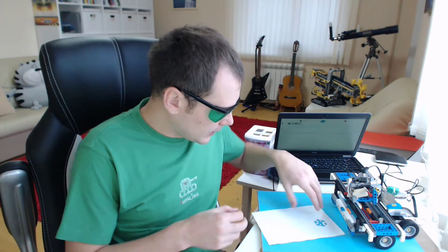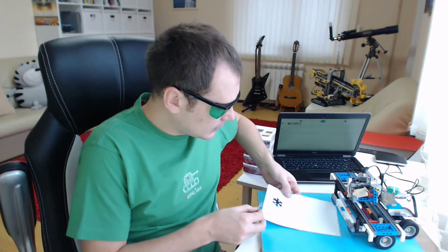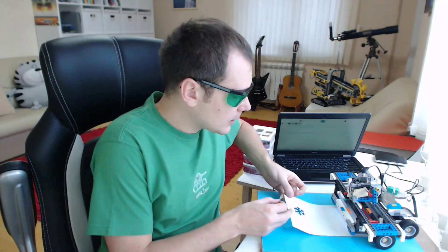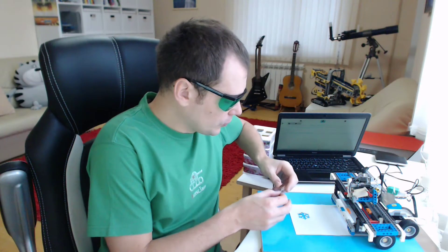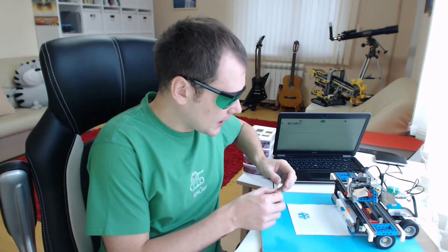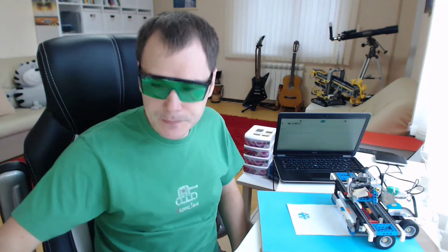So the next thing to do is another snowflake, and I will show you from a different point of view how the laser works from the inside of the machine. Here we go, it starts.